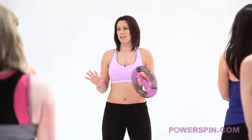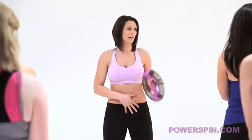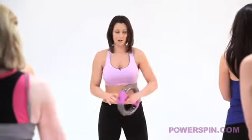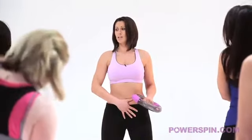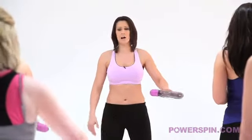Ok ladies, we are going to have a 6 minute workout that's going to shape your shoulders, it's going to tighten and tone your tummy and it's going to banish your bingo wings and your bra bulge. So we're going to take Power Spin into our right hand and then we're going to set our stance. Knees nice and soft, tummy nice and tight, put Power Spin at waist height and we're going to start the spin.